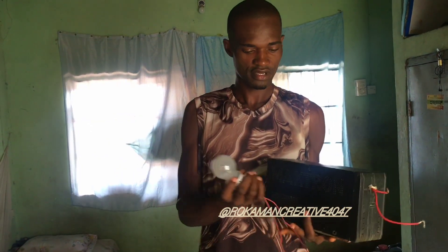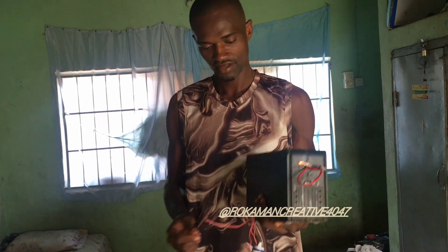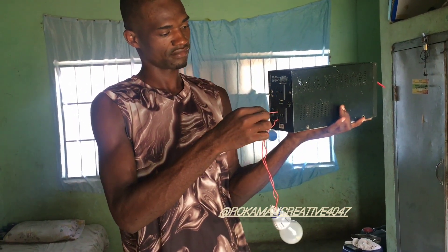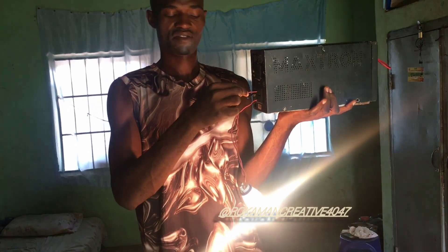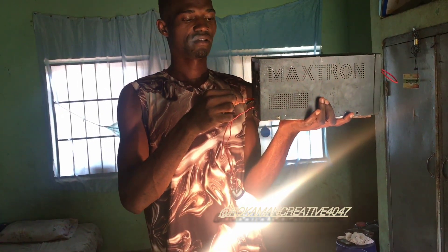So, I'm going to use it to power this 220-volt bulb. You sure that it's working? Wow, I can see it. This is 220-230 volt. Remember that.